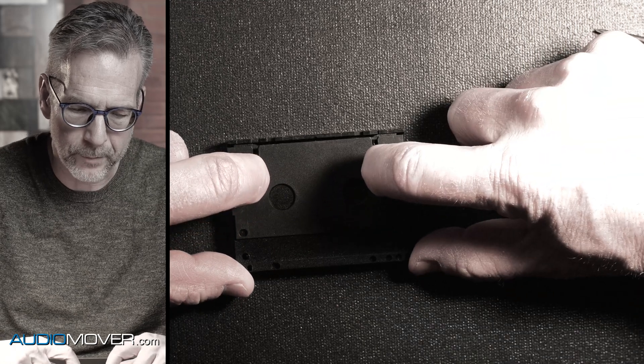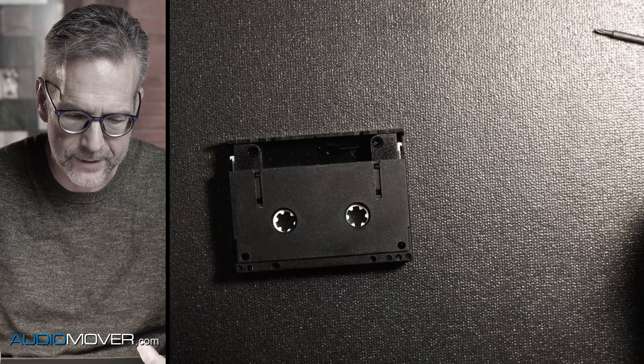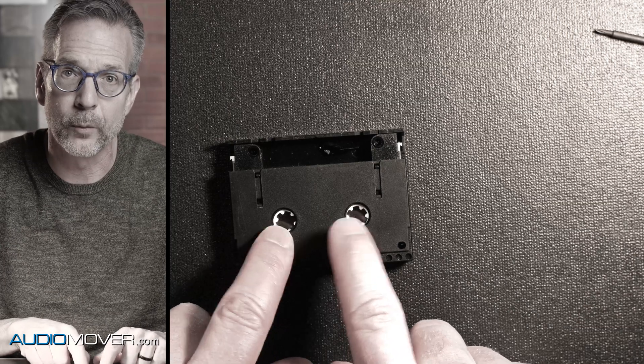When you push those in — I just kind of push them with my fingernails like this — then I can slide it, and then that opens it up, and that's what exposes the reels.